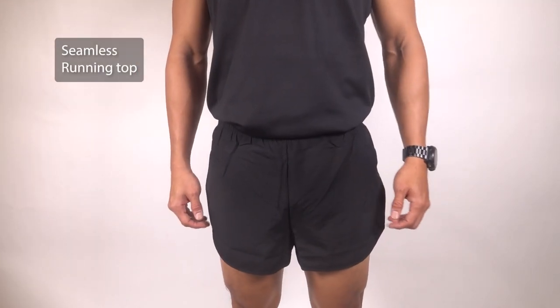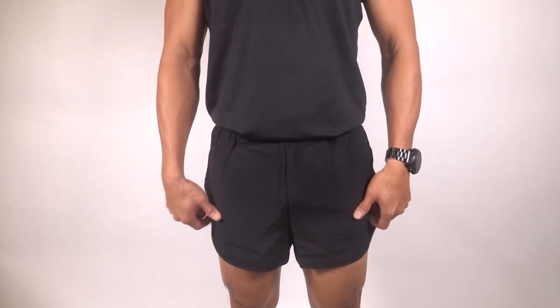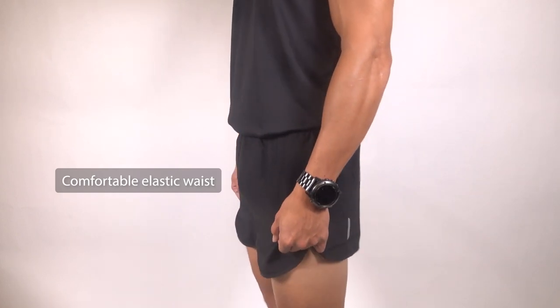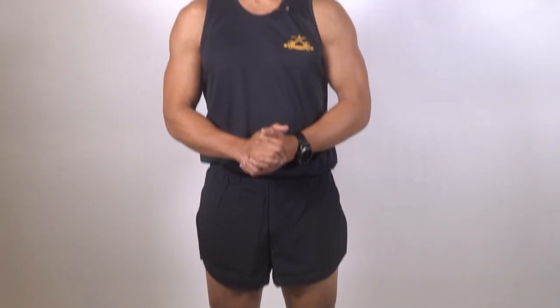Select seamless singlets to prevent abrasion and blisters. When selecting attires, use comfortable elastic waist running shorts with slight cuts at the side for freedom of movement and ventilation. Now you are equipped with the correct equipment. You are all set and ready for a run.